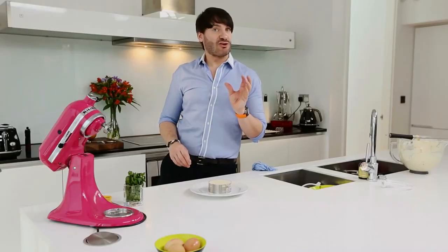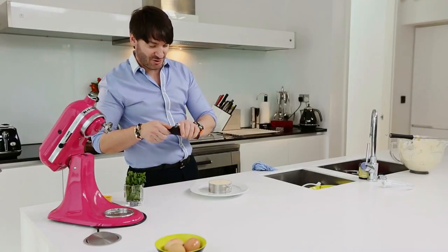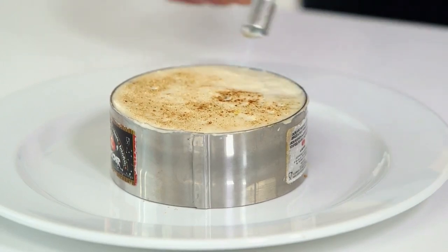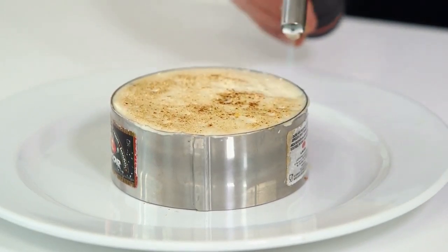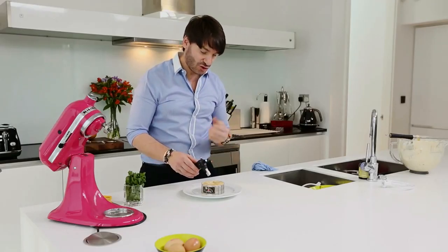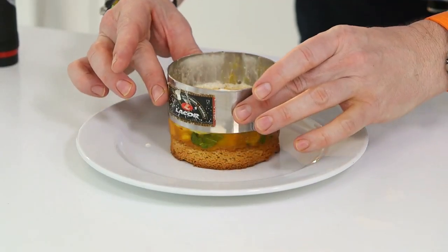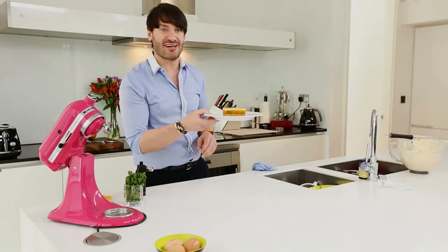Just to bring some extra flavor and a little bit of crunch on the top, using a kitchen blowtorch I'm just gonna caramelize the top. Just move it around slowly across your cream and that's gonna give you a lovely color — at the same time it's gonna bring some flavor as well because all the sugar inside is gonna start caramelizing. So now ready for the big reveal, and this is ready to serve. If you don't impress your friends with that, I don't know what to say. Happy baking!